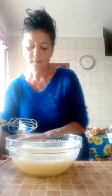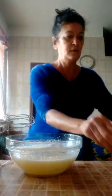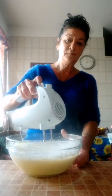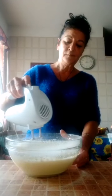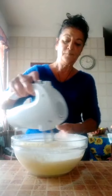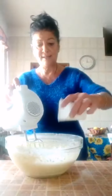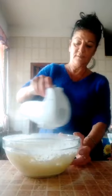Now we put the flour - 150 grammi di farina. Piano piano se no mi vola tutto. Vedete? Lo stiamo a fare piano piano. Adesso vado a mettere l'amido di mais, così poco poco.